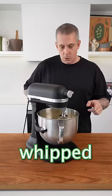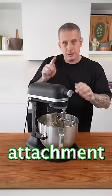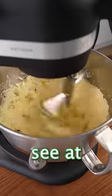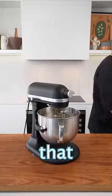Once you've reached a whipped cream stage, remove the whisk attachment, scrape down the edges, and add the paddle attachment. This will make taking the butter out way easier later on. Keep mixing — at this point the water is going to start coming out of the cream, and that's what we're looking for.